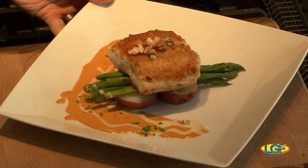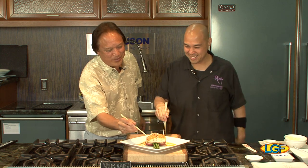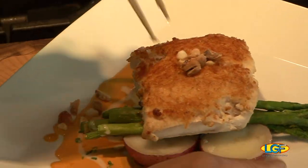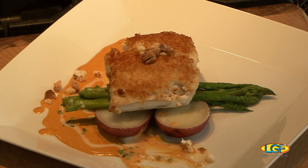Roy's classic roasted macadamia nut mahi mahi with a Kona lobster essence. It looks great, but we've got to make sure it came out right — gotta keep you honest. Dig in! The lobster cream sauce and the beurre blanc — oh Chef, perfect. Thank you.